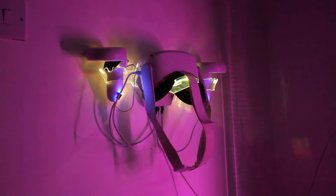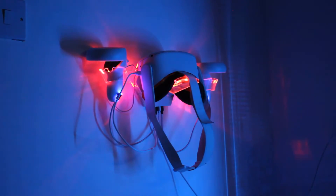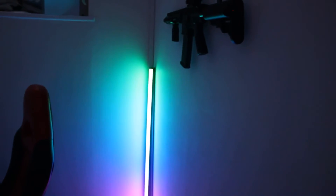Hey guys, before we get into the video, I just wanted to say: I play PC VR wirelessly, anywhere in the house, seamlessly. I record while doing it and I have no problems whatsoever. And that's because I have the ultimate setup when it comes to PC VR, and I'd like to share that with you today.